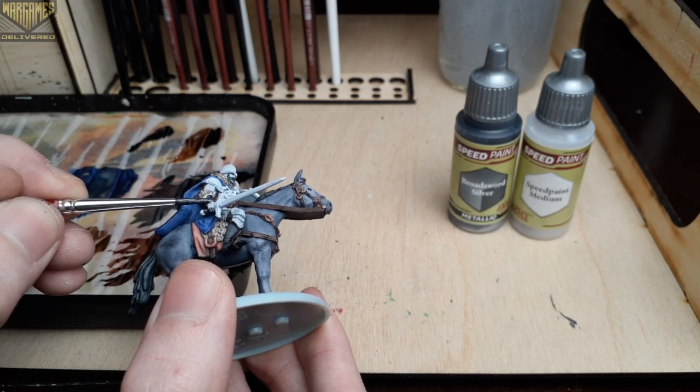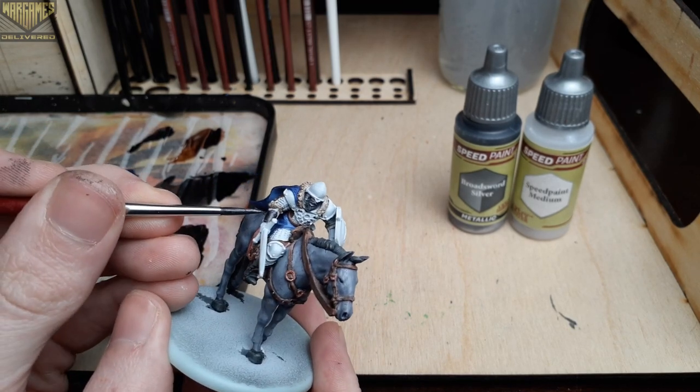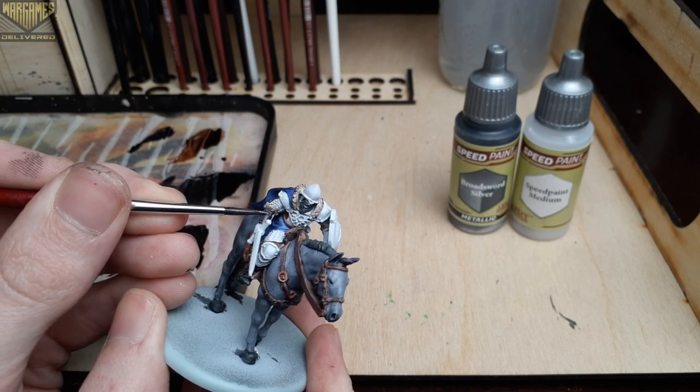Now we'll be moving on to one of the larger steps of this video, switching over to Broadsword Silver for all of the silver details on the model — picking out his shield, his helmet, the sword, and his armor with this color.